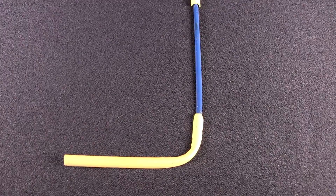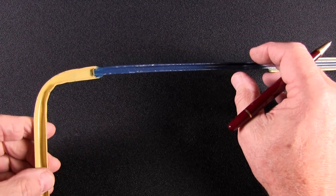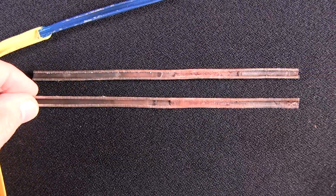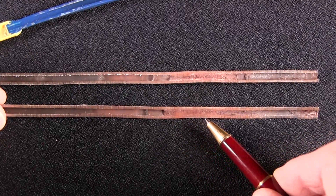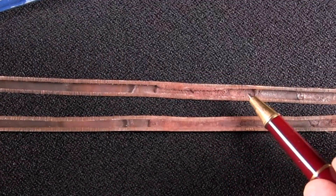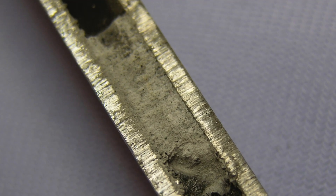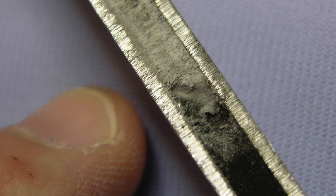Notice how small the percolator tube actually is. As sodium chromate hardens, it can easily block this percolator tube. A blocked cooling unit occurs when the percolator tube inside the boiler section is overheated and the sodium chromate crystallizes, literally blocking the flow of the rich ammonia solution boiling upward toward the condenser. Once solidified, there's no way to dissolve or remove this blockage of crystallized sodium chromate — the cooling unit must be replaced. Very expensive.